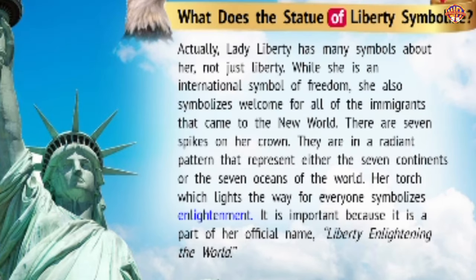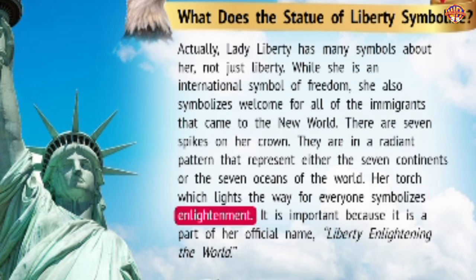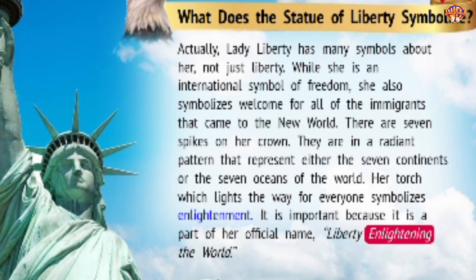What does the Statue of Liberty symbolize? Lady Liberty has many symbols about her, not just liberty. While she is an international symbol of freedom, she also symbolizes welcome for all of the immigrants that came to the New World. There are seven spikes on her crown in a radiant pattern that represent either the seven continents or the seven oceans of the world. Her torch, which lights the way for everyone, symbolizes enlightenment. It is important because it is a part of her official name: Liberty Enlightening the World.